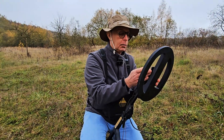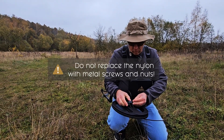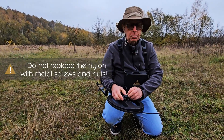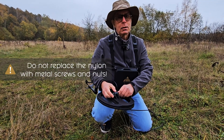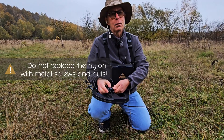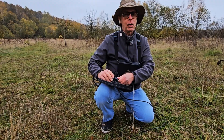At this moment I'm going to take the nut here. This is all nylon — do not replace this with a metal nut, because this is a metal detector. If you put metal right on there, you're going to end up with a really negative effect.